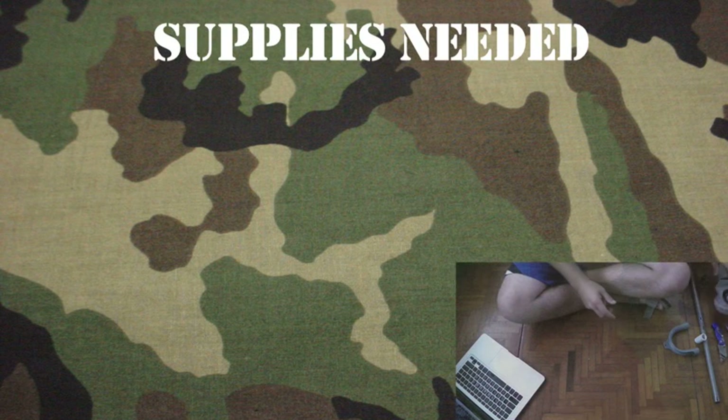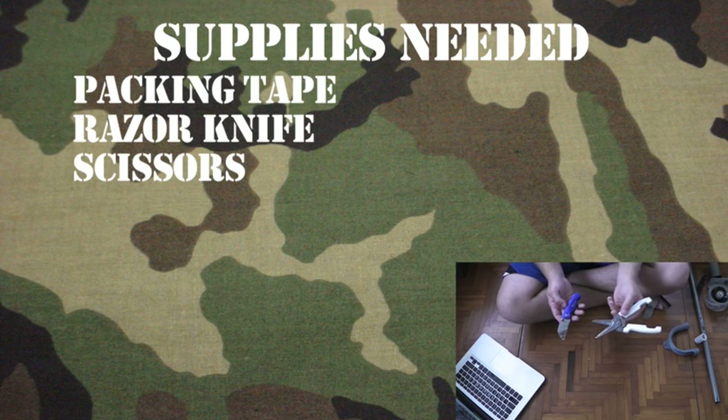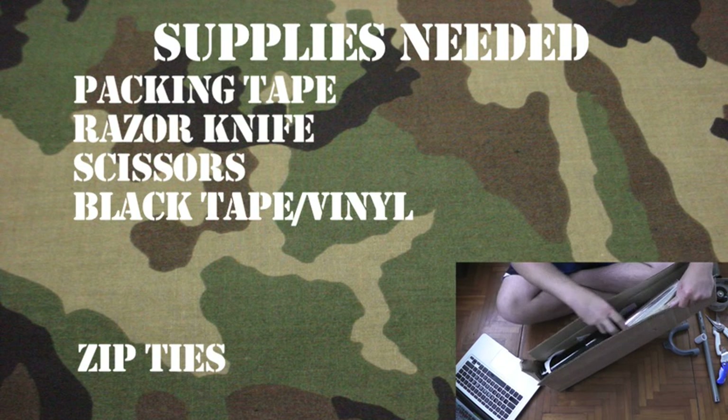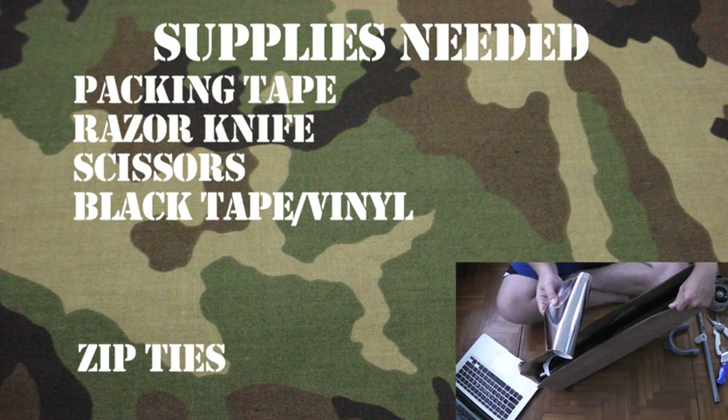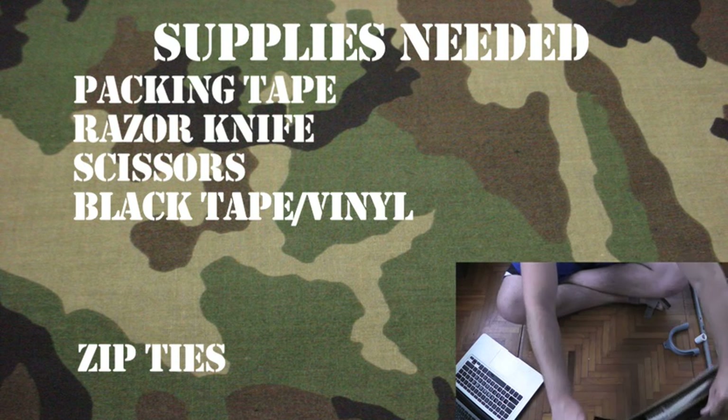Here's a list of tools and supplies that you'll need: packing tape, a razor knife, scissors, some zip ties, either black duct tape, electrical tape, or in my case I used some sign vinyl that I had laying around. This stuff is really great because the gloss really makes it look like metal on film.